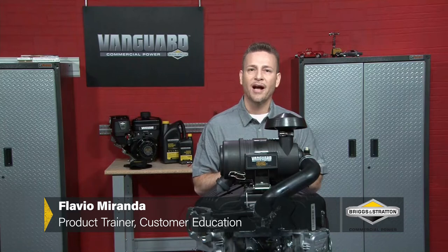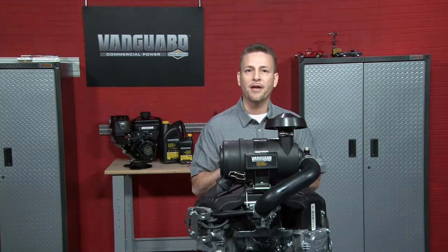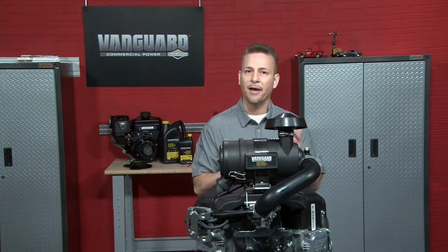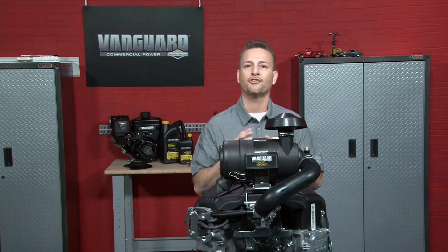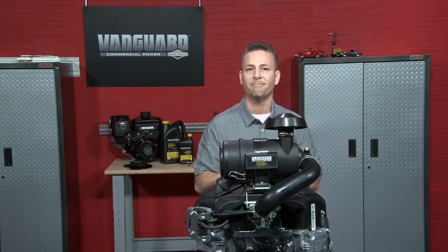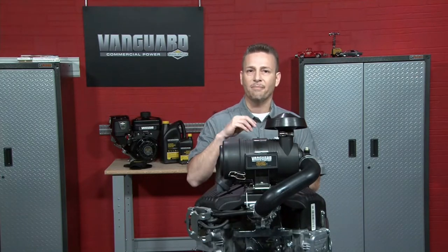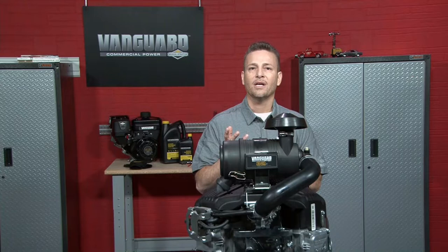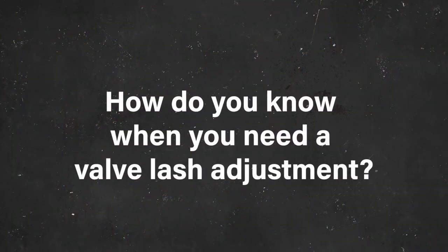Today I will be demonstrating how to adjust the valves in a big block engine. The valve train components in the big block are metal, and depending on the temperature, the metal expands or contracts, and is also prone to wear over long periods of time. If the clearance at these joints are too tight, the valve may not close all the way. If too loose, excessive noise and wear may occur. So how do you know when you need a valve lash adjustment?